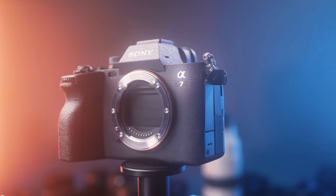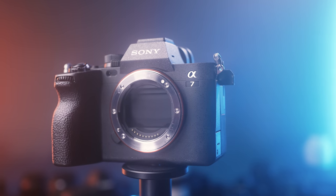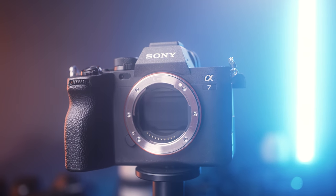Basically everything on this camera is new. We have brand new hardware, a brand new sensor, a processor from the Sony a1, and virtually every aspect of this camera, including the autofocus system, has been changed.